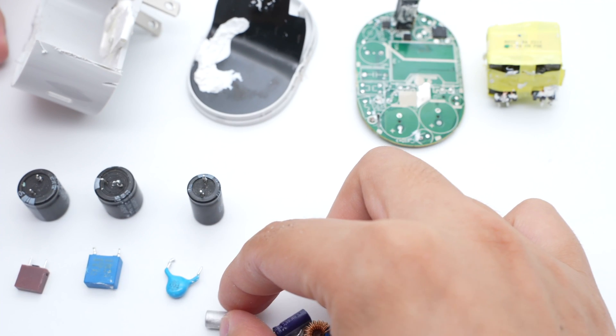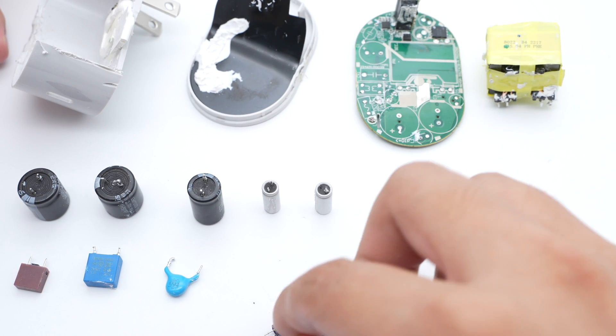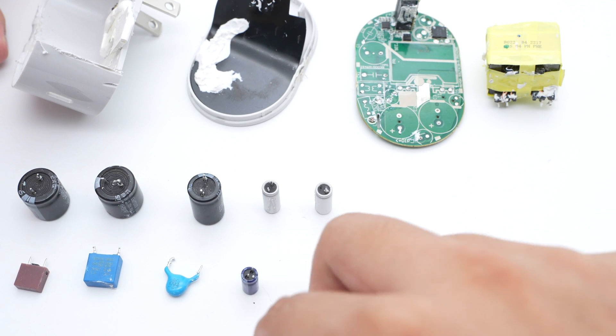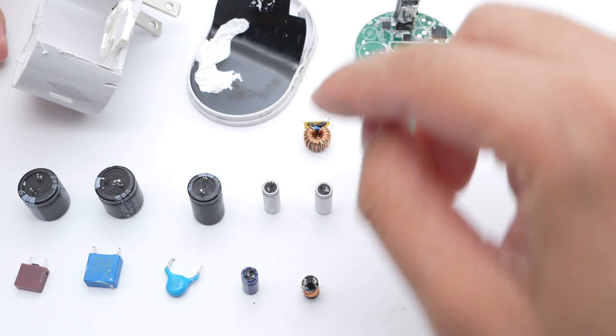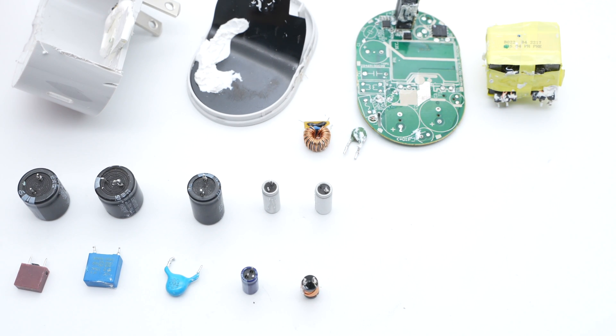It adopts a simple oval design. Except for charging the Meta Quest Pro, it can also meet the charging needs of most phones and laptops. After taking it apart, the PCBA is filled with potting compound to enhance heat dissipation. The highly integrated power IC from Power Integrations has many built-in components, which can improve space utilization, simplify the circuit, and reduce the size of this charger. Its solid quality can provide a stable power supply to the Meta Quest Pro and other devices.